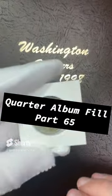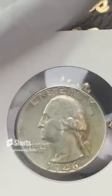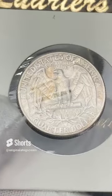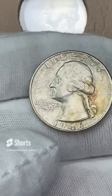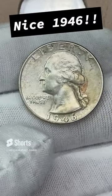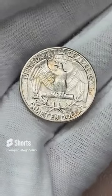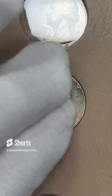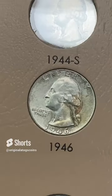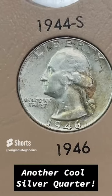Next coin — next quarter we're going to put in this album. It's another one from MTM Vaults: this is 1946 out of Philly. Let's pop it out of the plastic and take a look. This one is pretty nice, has some nice definition on it. Got a few scrapes. Looks like it has some splotches of toning on it. Pretty nice overall condition. Let's stick it in here and fill another silver quarter slot. Very cool indeed.